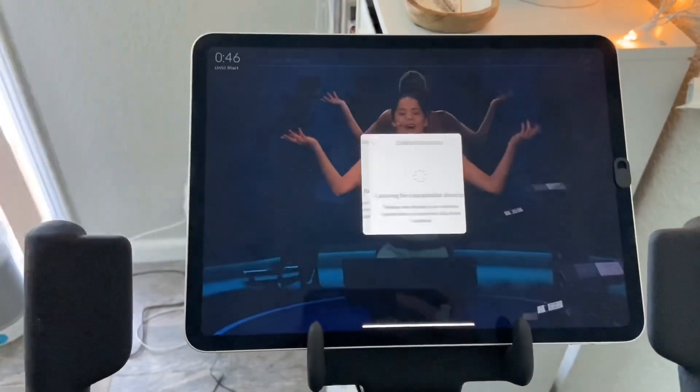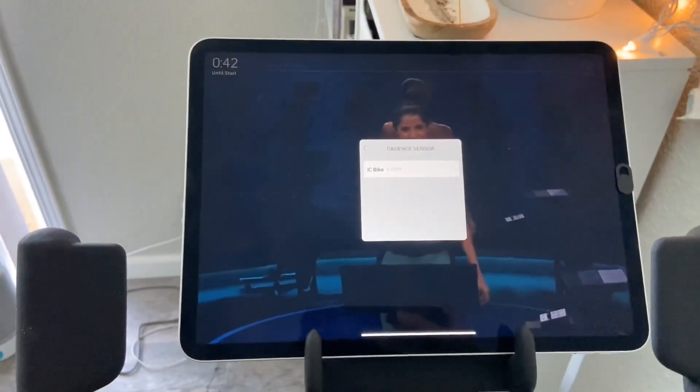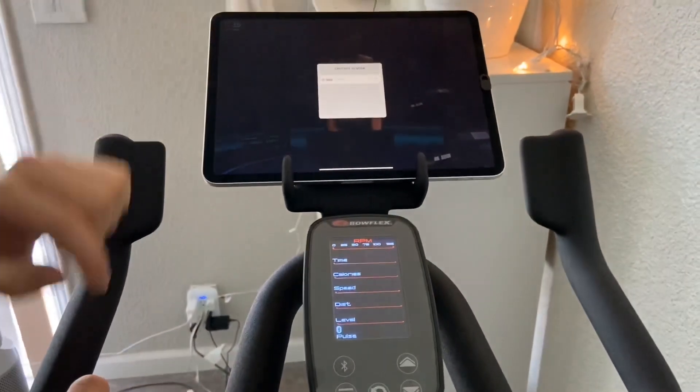The first one is a heart sensor, but the cadence is that one. They should find your device, the C6 bike — you should click that. If it doesn't, you can also press the Bluetooth button on the bike. That should sync up and they should pop up on the bike.